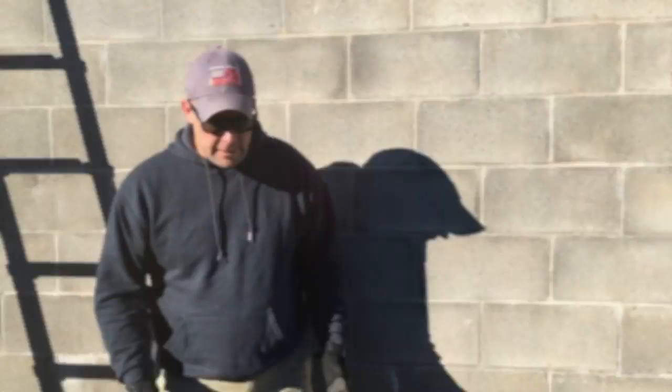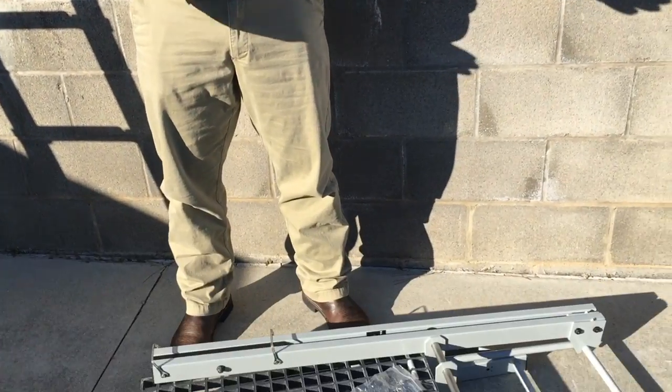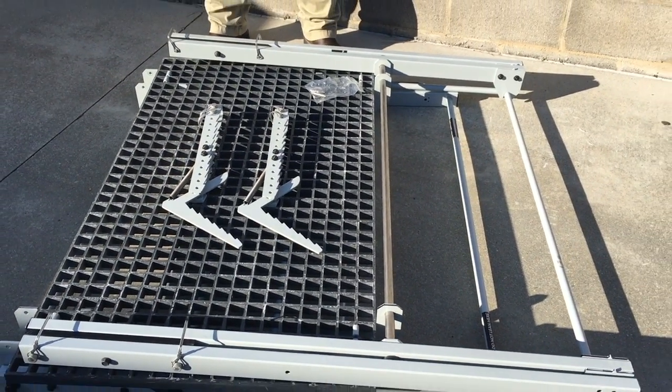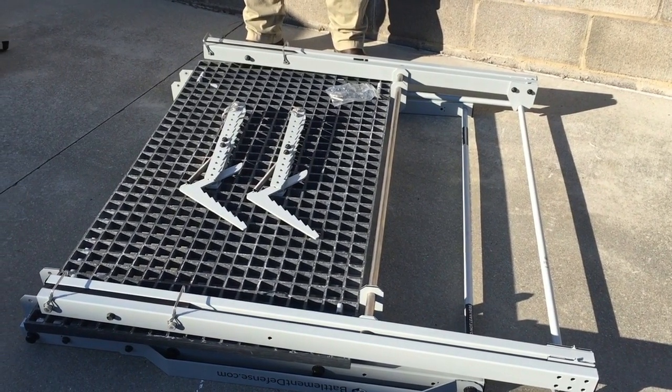Hey everyone, this is Mike with BattleMint Defense. Today we're going to be taking the platform from the stored, folded position all the way to deployment up on the wall. This is the way you're going to receive your platform — it's going to be assembled already in the folded position. You may have several of them stacked on a wooden pallet with ratchet straps, but this is a single platform.